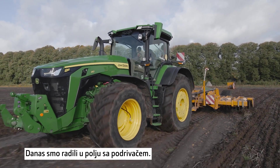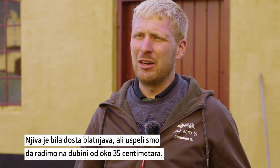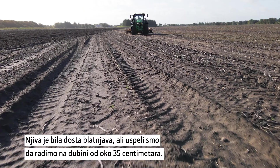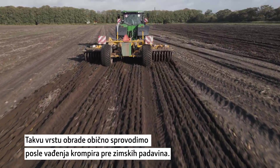Today we have been out on the farm with the sub-toiler. It was quite muddy on the surface but we've been loosening down to approximately 35 centimeters. That's what we normally do after a potato harvest, before all the water comes through in wintertime.